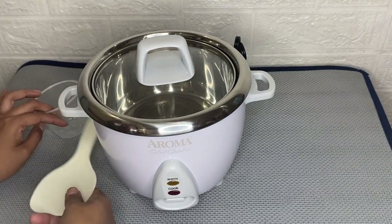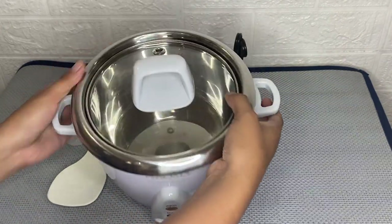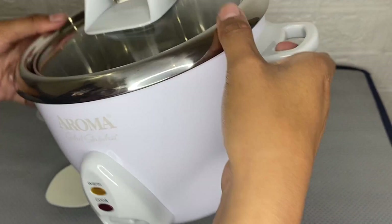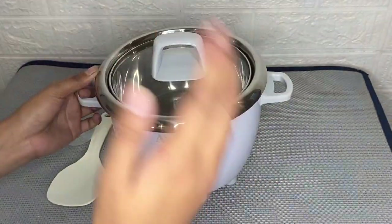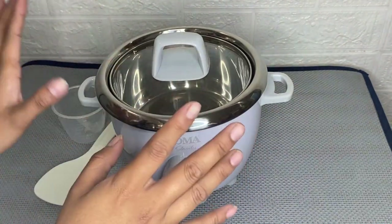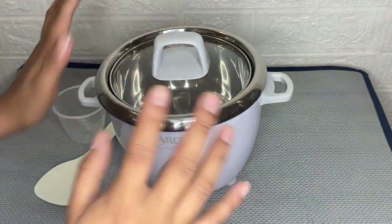By using this rice cooker, I must say that this is a five-star product. It is very useful and very convenient to use. You don't have to worry if you forget what you're cooking, because it is a burn-proof cooker. So here it is.